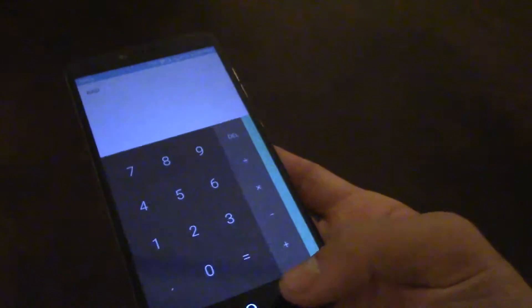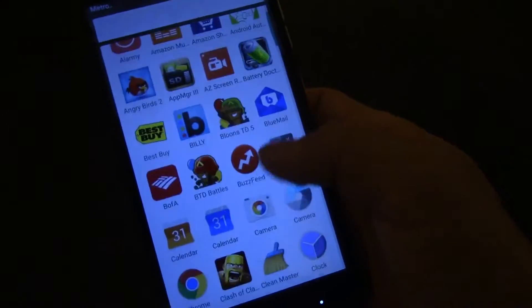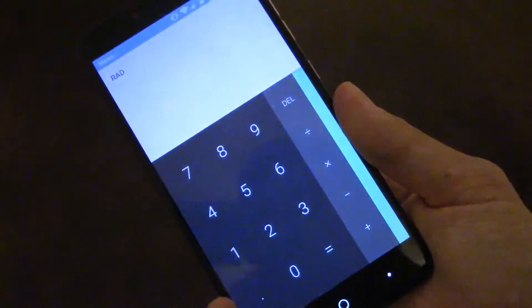What's going to happen is I'm going to use this finger — it's going to open it up. Now I'm going to do my middle finger, and it opens straight up to the Calculator. So I don't have to scroll down and find the Calculator. This way, from the lock screen, I just open up the Calculator.